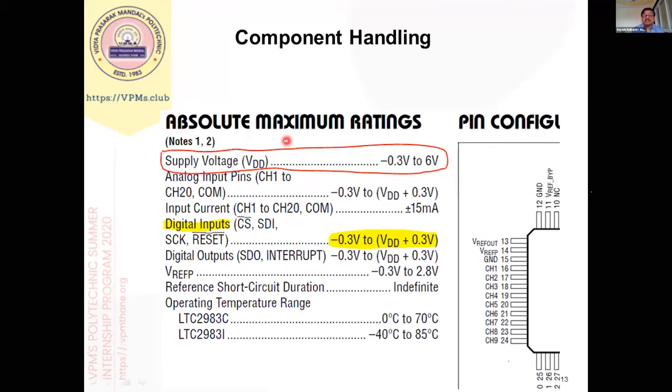As the name implies, it is the absolute maximum rating — there is no tolerance specified. The moment the supply voltage goes beyond 6V, it will damage. The moment the supply voltage becomes less than -0.3V, it will damage. For any digital input, it is specified that the input voltage range is from -0.3V to VDD plus 0.3V. So if a pin experiences a voltage more than VDD plus 0.3V, that pin will be damaged. These are two important specifications pertaining to material handling.